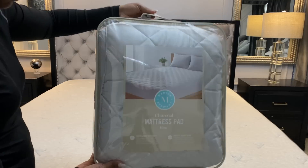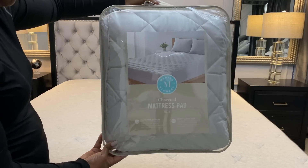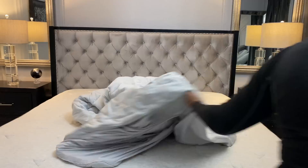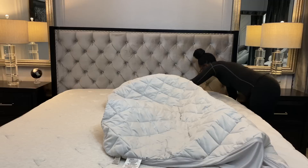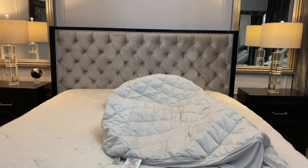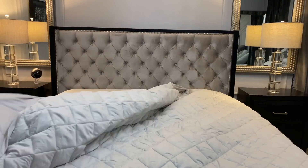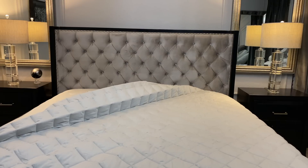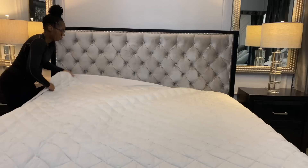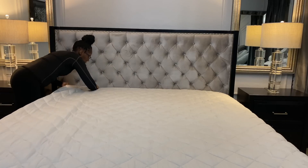I did need to pick up a new mattress pad, so I went to HomeGoods and found this Martha Stewart one. It was $49.99 — it's very thick and plush, so I really do love it. This one is king size; they didn't have any California kings, but it still was able to fit pretty snugly on my mattress. And in case you're wondering, my mattress is by Helix Sleep — it's the Helix Dusk mattress. I'll have it linked down in the description box below if you're interested.